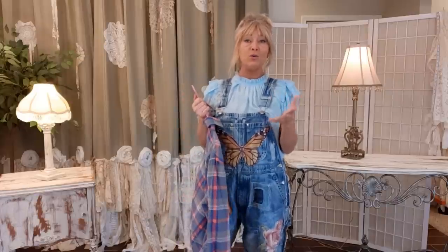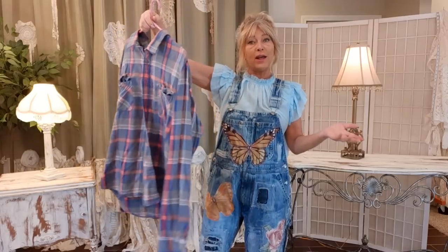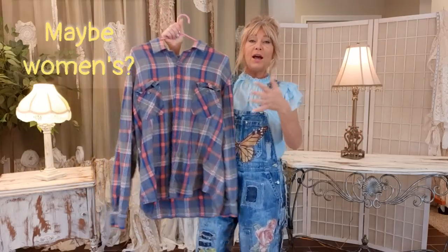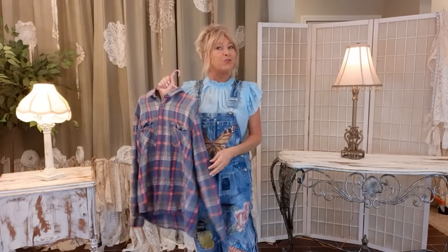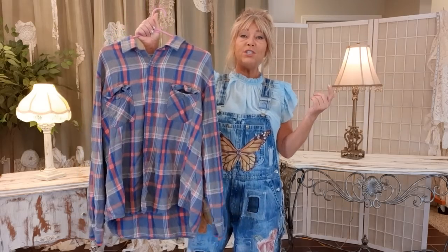Hi there, thank you for joining me. I'm Tracy and this is a DIY upcycling channel where we take pre-owned items and turn them into one-of-a-kind clothes, purses, and accessories. Today I want to work on a flannel shirt — it's a men's XXL and I want to make it more feminine. I'm going to do some bleaching, some flower appliqué, and some lace.